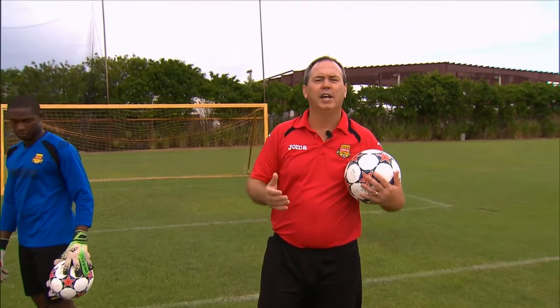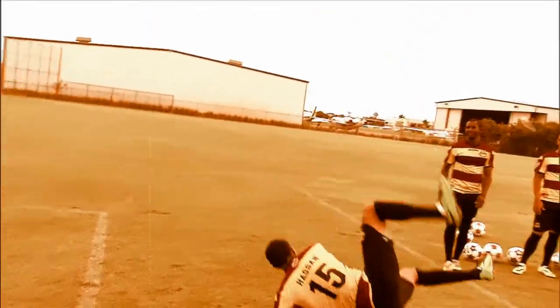Hi, I'm Soccer Tom and welcome. Today's skill tip is going to be shooting. I'm here with the Fort Lauderdale Strikers: Darnell King, Sean Chin, Lionel Brown, and Ali Hassan.